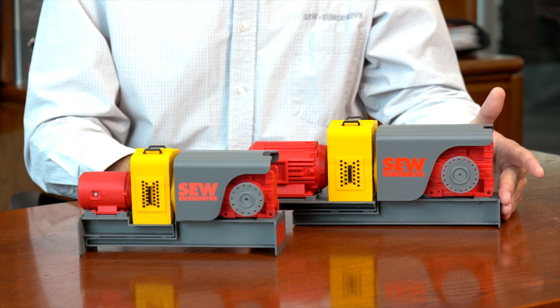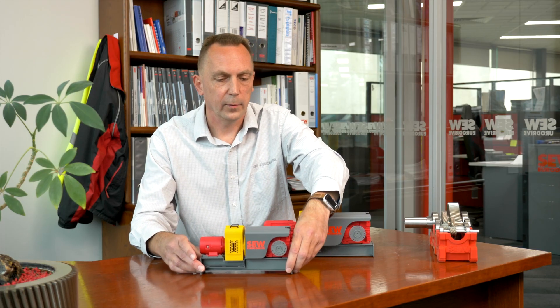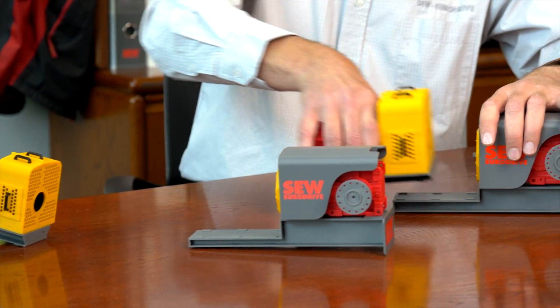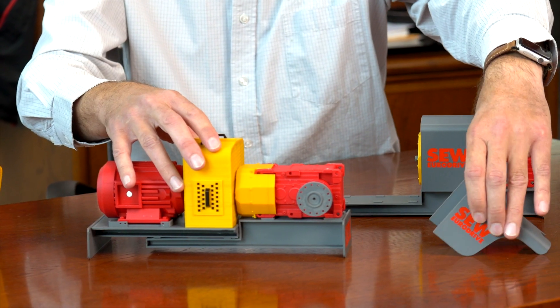I can best demonstrate how it works on these 3D printed models. Here we have a large gearbox with a large motor, and a small gearbox with a small motor. Let's say for argument's sake you have the small gearbox in your plant and you would like to increase the throughput — you would simply remove the small motor and replace it with a larger motor. And if you have a handling change or something of the like, that's easily done — we just flip the gearbox around.